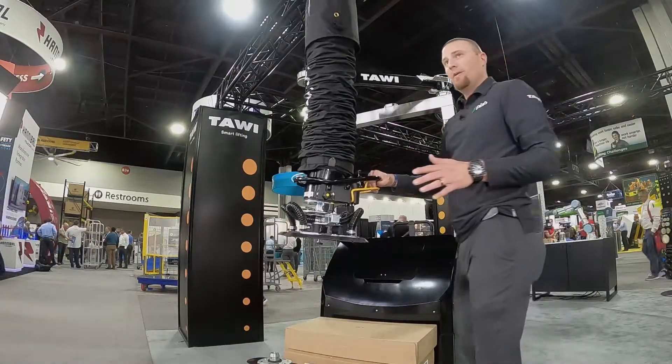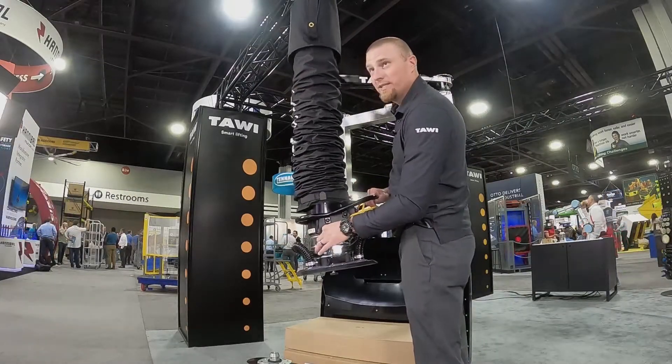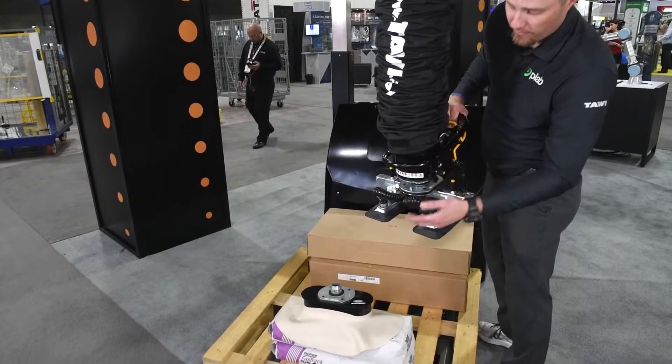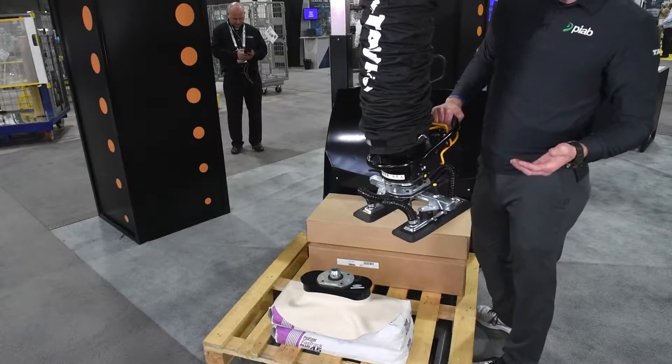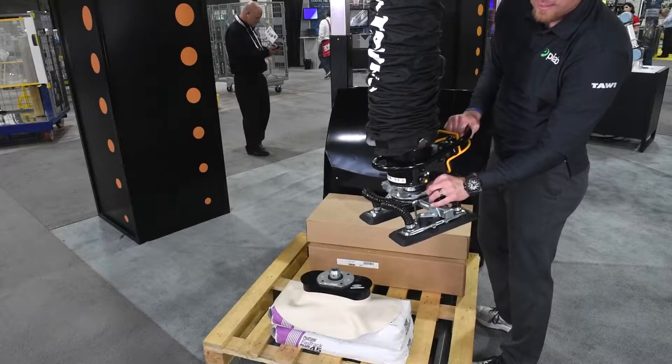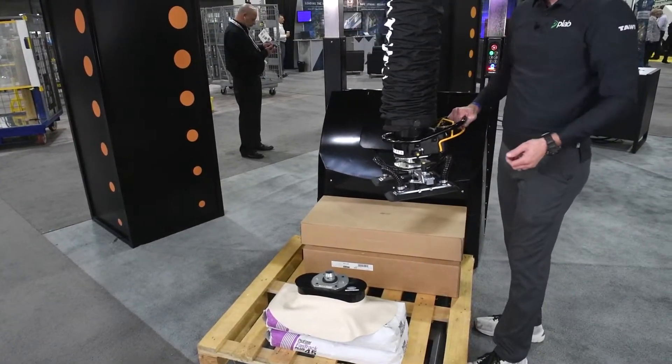Now I can show you some of the other features. We have quick disconnects here, so if you have bags, boxes, or other materials requiring a different suction foot, it's as simple as pulling these pins — the foot drops off and clicks back on to another foot.